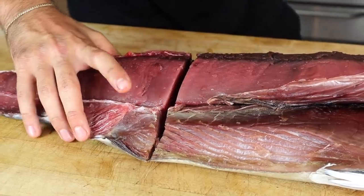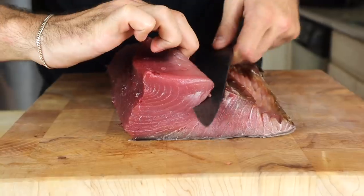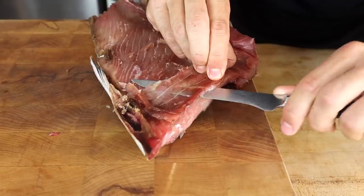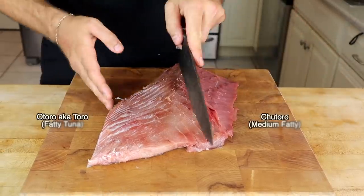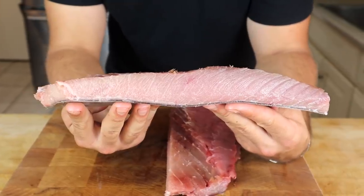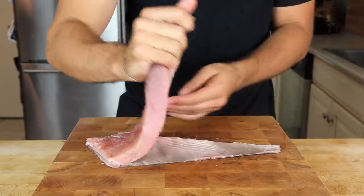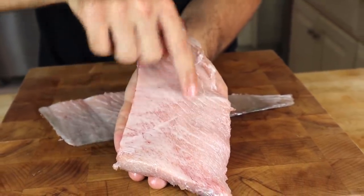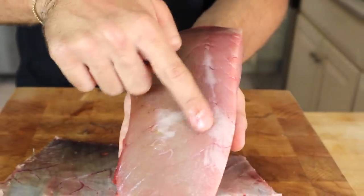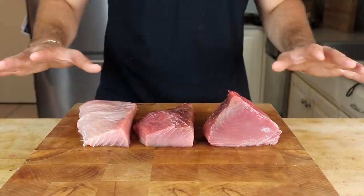Next we break down the belly, again removing the bloodline. The first cut separates the leftover lean, trimming away the sides exposed to air to square it off. Time to separate the toro and the chutoro — and here I got my first look at that fatty tuna. This is toro. Oily to the touch with the most ridiculous marbling. The other side is chutoro — otherwise known as medium fatty tuna — a perfect combination of lean and fatty, and still highly marbled. Three distinct cuts enjoyed in different ways.